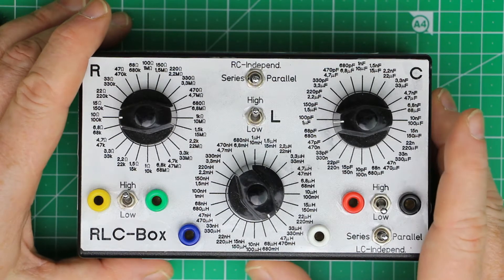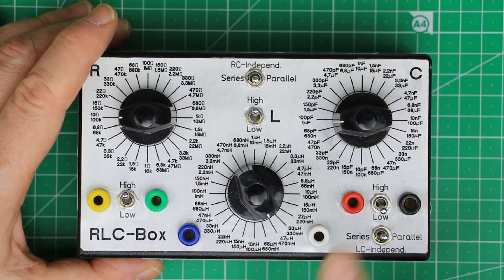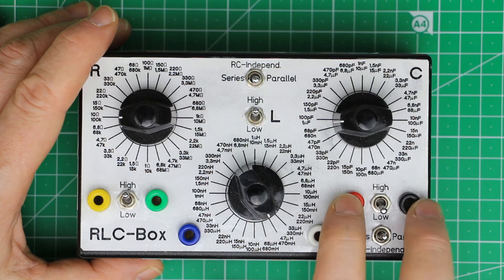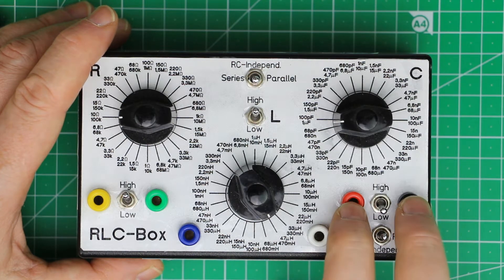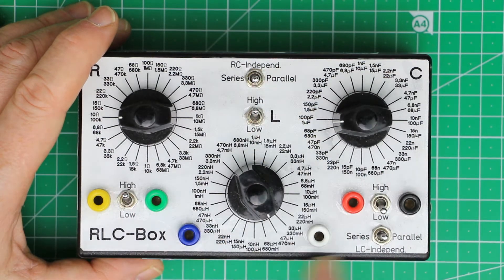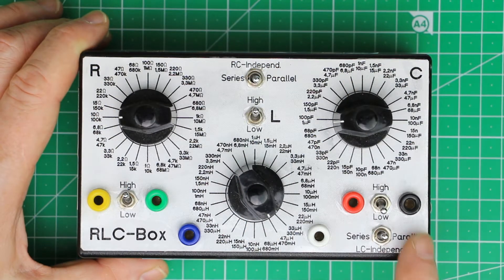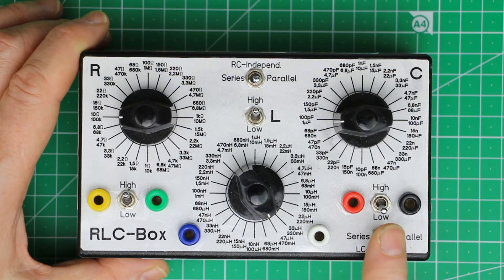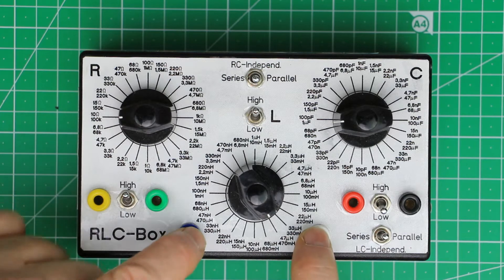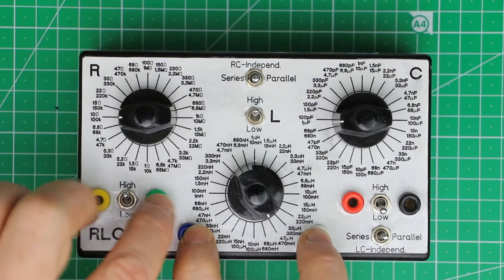You can also build multiple RLC boxes. There are two 4mm banana jacks connected to each component value. The other group of switches — series, parallel, and independent — are double-pole double-throw switches with a center position. In the center position, designated as independent, the single components are disconnected from their neighbors.